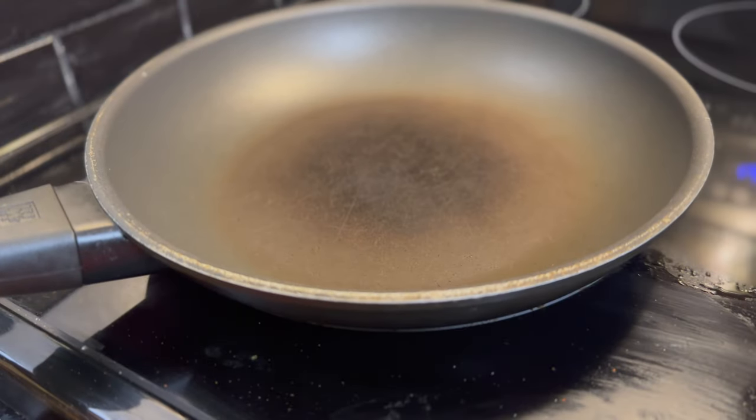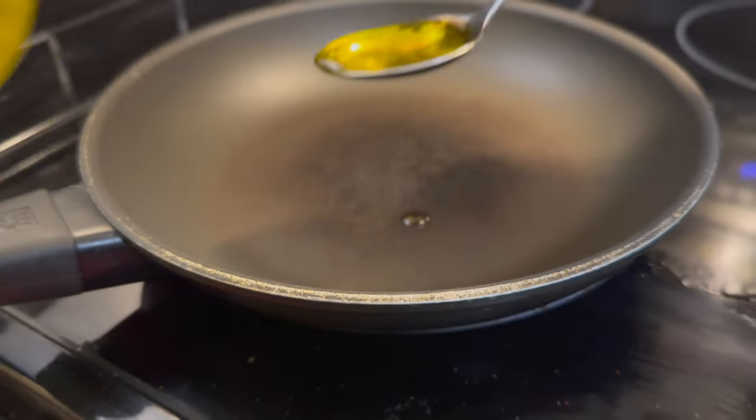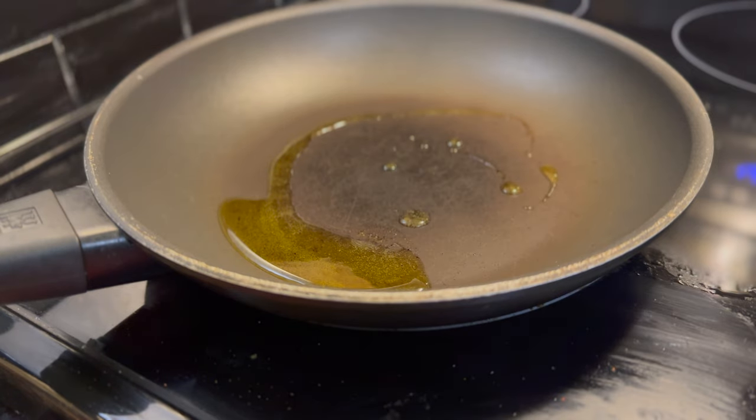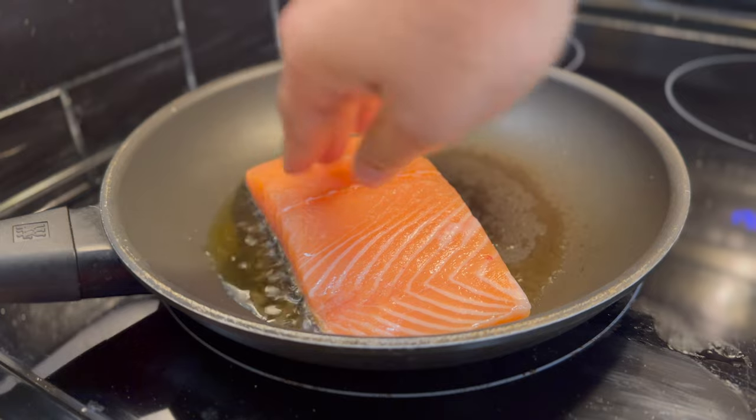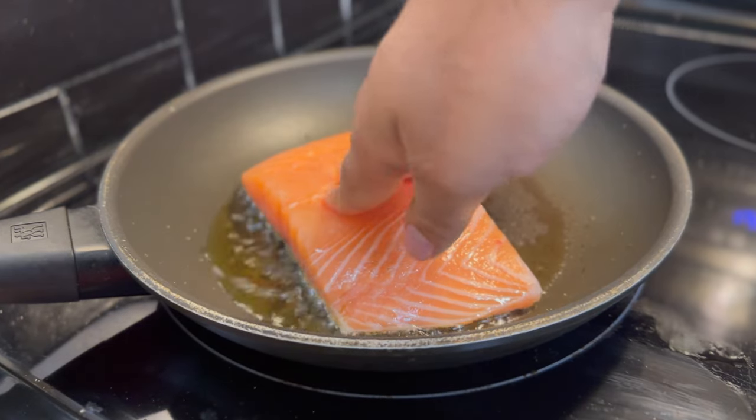Get a pan hot on medium and pour in some garlic oil. Then add the salmon skin side down once the oil is nice and hot, and season the top with salt and pepper.